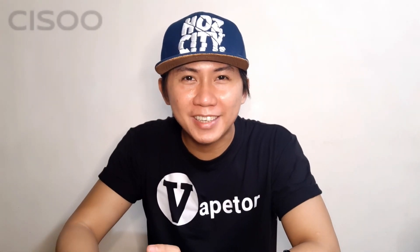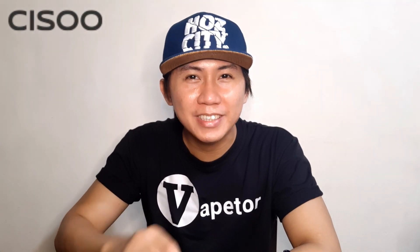Welcome to our channel, this is your boy one and only Vape Tour. Today we will be reviewing a pod system from Sisu — this is the K1 Pro. First I would like to thank Sisu, Sir Richard Hsu, for sending this to me for the purpose of the review. We will unbox it, check all the features, after that we will vape on it and I will give my thoughts on this device.